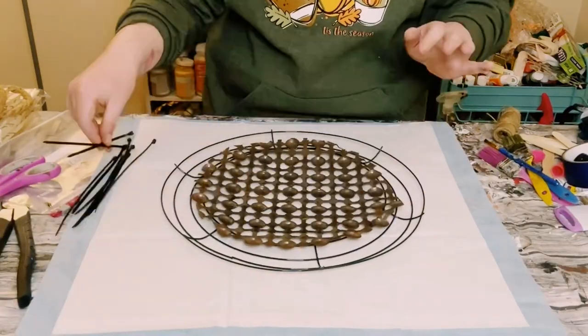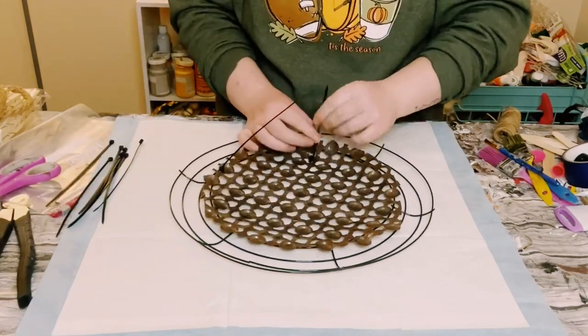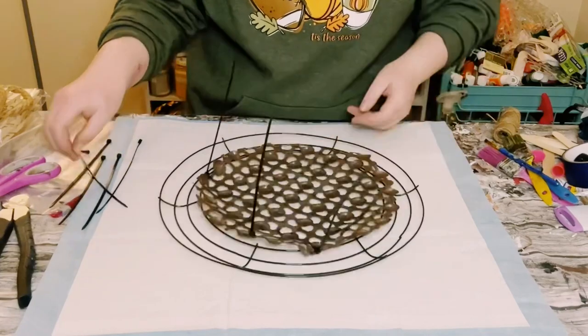Let that dry and then grab your wreath frame. Place it face down and then place the bath mat face down on the back side, and then just begin zip tying it all around the inner wires.